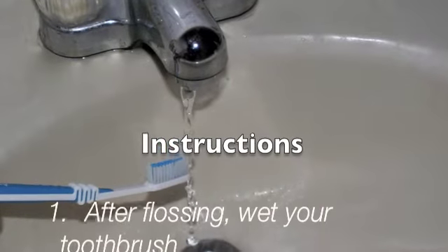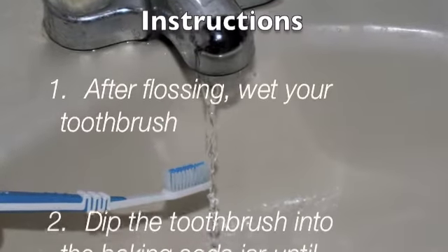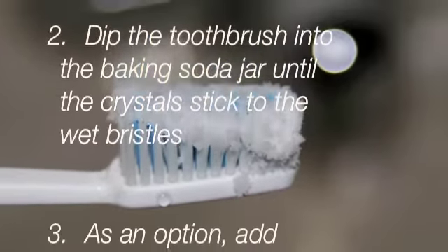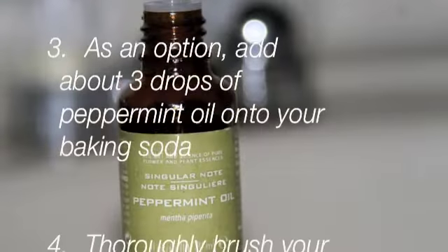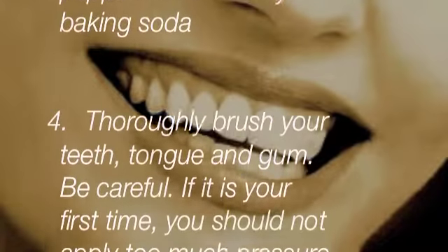So let's begin. After flossing, wet your toothbrush, then dip the toothbrush into the baking soda jar until the crystals stick to the wet bristles. As an option, add three drops of peppermint oil onto the baking soda on your toothbrush, then thoroughly brush your teeth, tongue, and gums.